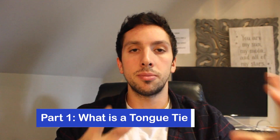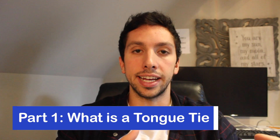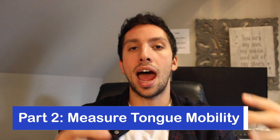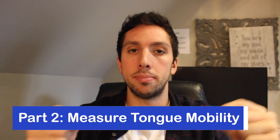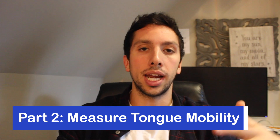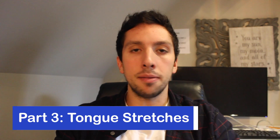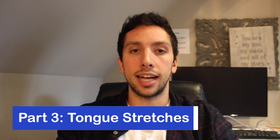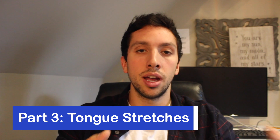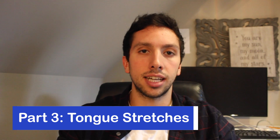I'm dividing this video up into three parts. First, I'm going to talk about what a tongue tie is and how it affects your face. Then I'm going to show you how to measure your tongue's mobility and what I discovered when I did. And finally, I'm going to show you the stretches and exercises that myofunctional therapists use to help people who have tongue ties.